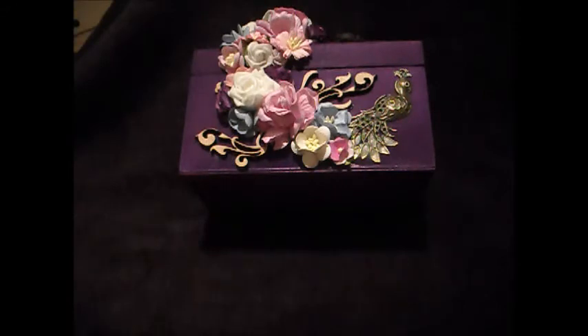Hello, it's Naomi here and I just wanted to show you one of my design team pieces that I've been working on for Fernli Designs. I've done a chest today — it's not one of their chests this time, it's a box that I already had indoors, but I went a little bit crazy with the flowers and I just wanted to show you what I've done.